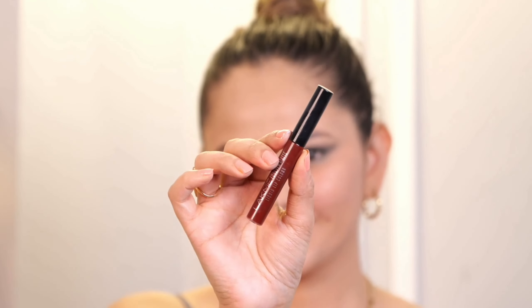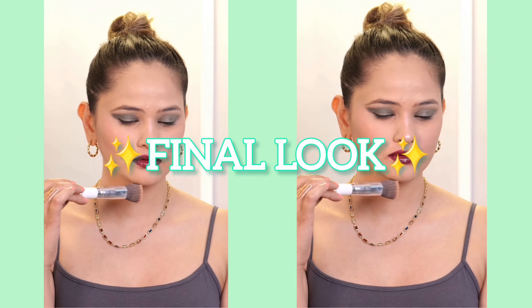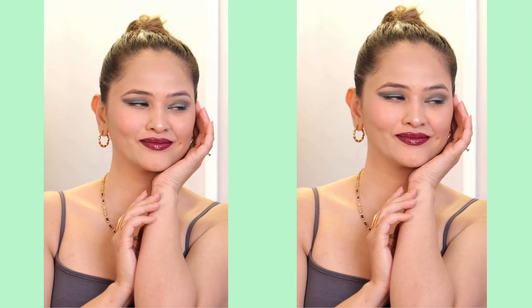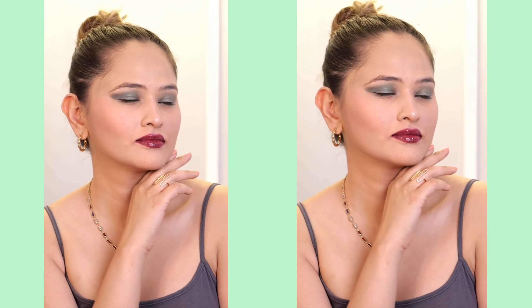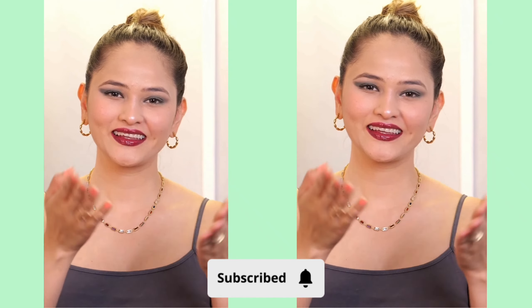Lastly, use a bright colour lipstick — it is Sangria from Lakme. If you want you can also try a nude shade in case you think your eye makeup is loud. That's how I created the Martini makeup look. I hope you like the video. If you like this video and want to recreate it, please subscribe to my channel and do comment down what you think about it. Bye!